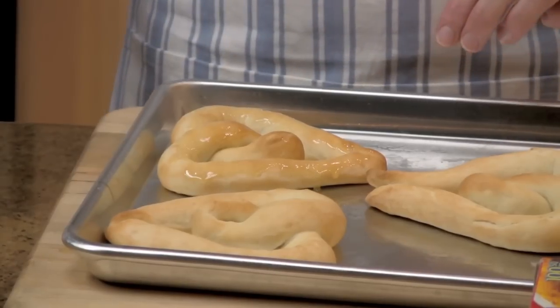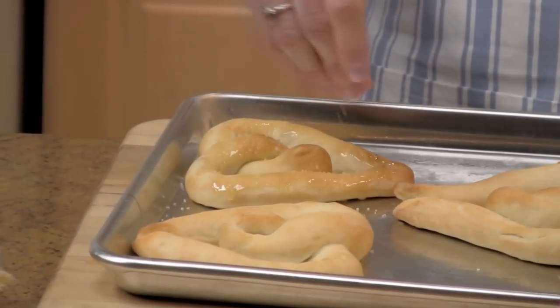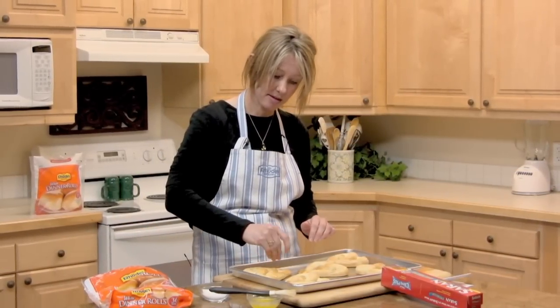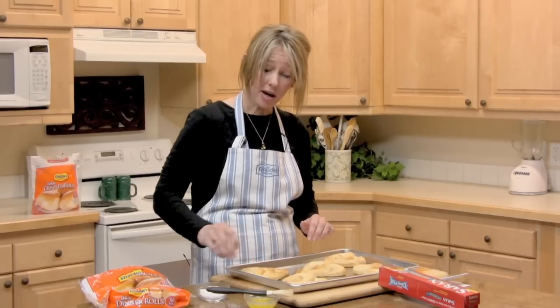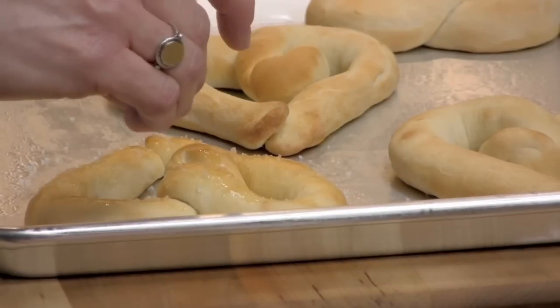And then, if you'd like, we could sprinkle with some coarse salt, which makes it taste like a real pretzel from a real baseball game — it's really yummy. If you'd like, you can also sprinkle Parmesan cheese on top. Or for a sweet treat, you could do cinnamon and sugar.